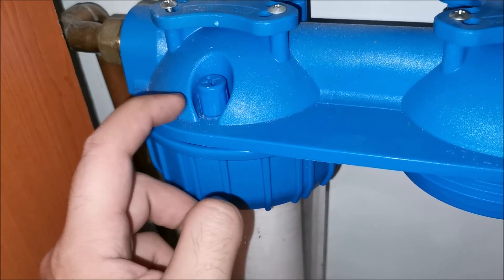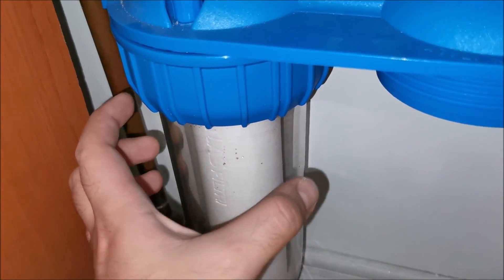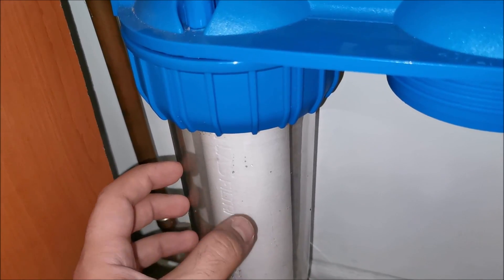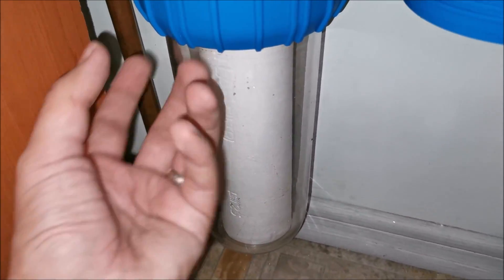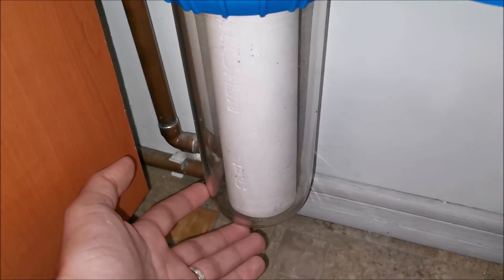First new filter is in place. It's a bit tricky to make sure it centers on the top piece when inserting the housing — just wiggle and move it until it centers. If it doesn't center it won't create a proper seal at the top and won't filter correctly.